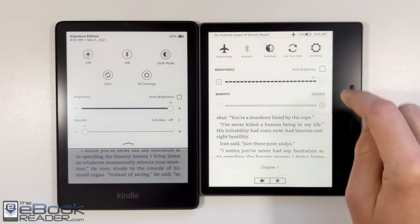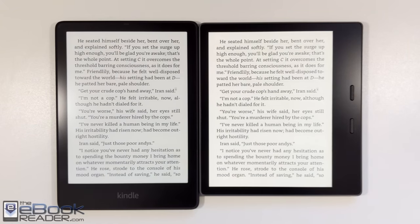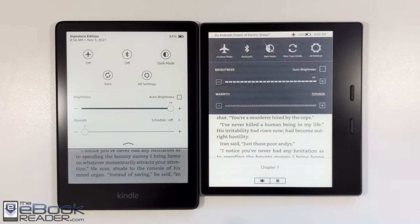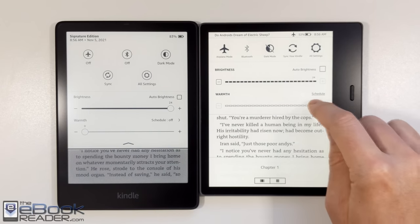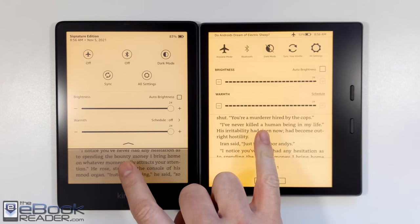The front lights are a little bit brighter on the Oasis — it has more LEDs as you can see here. If you crank up the brightness on it, it is a little bit brighter. I don't know why anybody would use full brightness, but it's there. I took it down a couple notches to kind of match the Paperwhite's brightness. As far as the orange warm light goes, they're very similar in color.